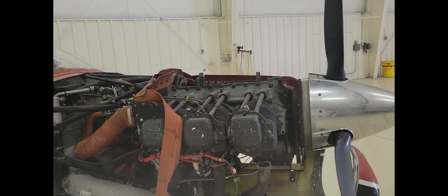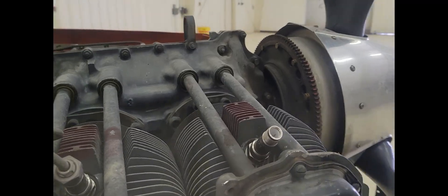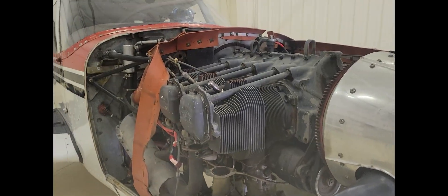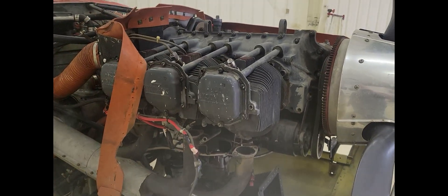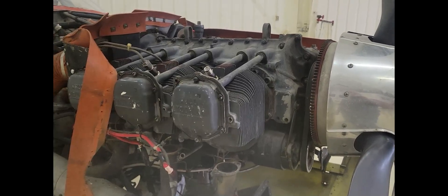I've got the upper cowl off and everything disconnected from the number one cylinder. Now it's just about the mechanic coming over — he wants to disassemble this so I'll let him do it. Hopefully the cylinder arrives today and the mechanic's ready to come over, and when that happens I'll be back.